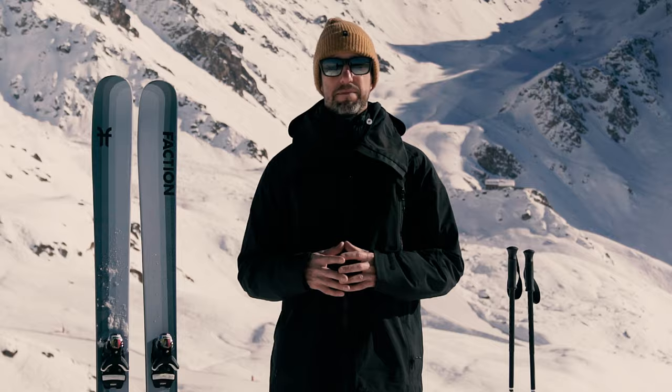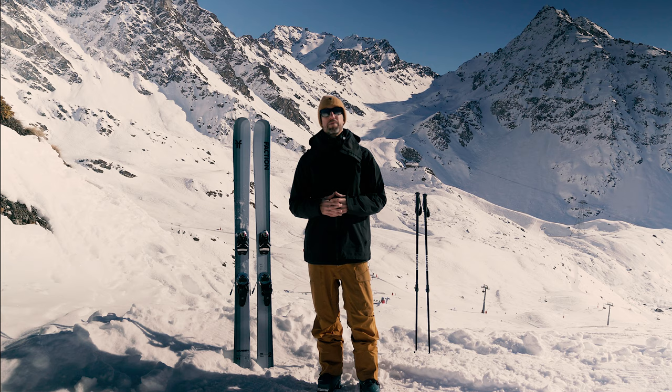If you still aren't sure, no worries — feel free to ask the team on our live chat. Our customer care experts are based in the mountain meccas of Verbier, Switzerland and Denver, Colorado, so they have the experience to help you make the right choice. Thanks for tuning in. We'll see you on the hill. Peace.